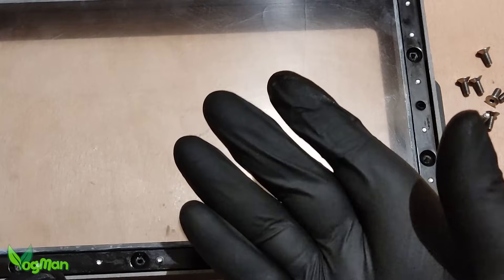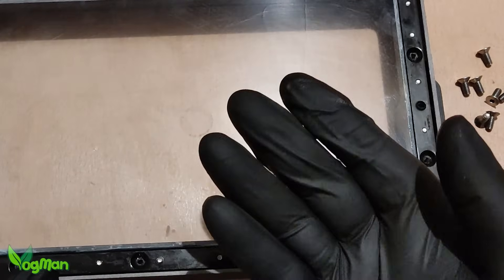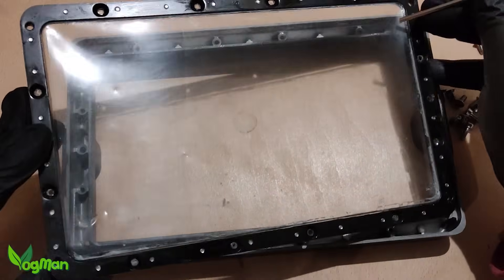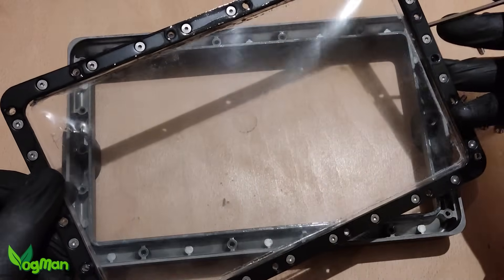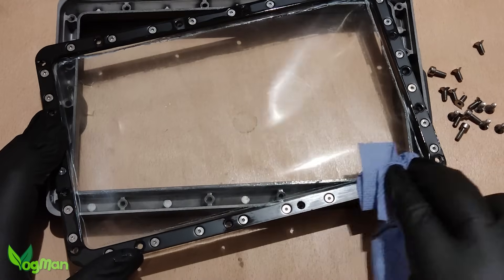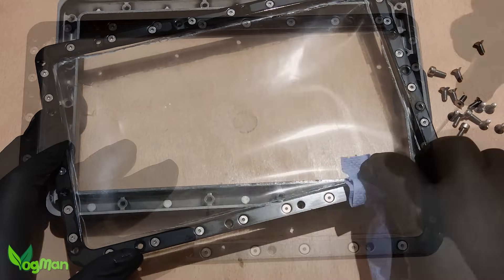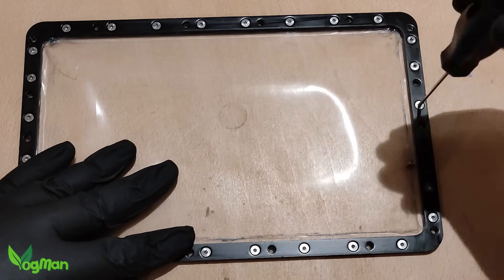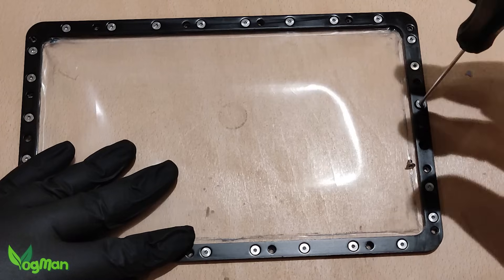There you go, you can see traces of resin there. With all the screws released, there's a small frame which should pop out. Again there's plenty of residue knocking around so now is a good time to do a little cleaning. To free the liner, there's even more screws to remove. This isn't difficult, but it is time consuming.